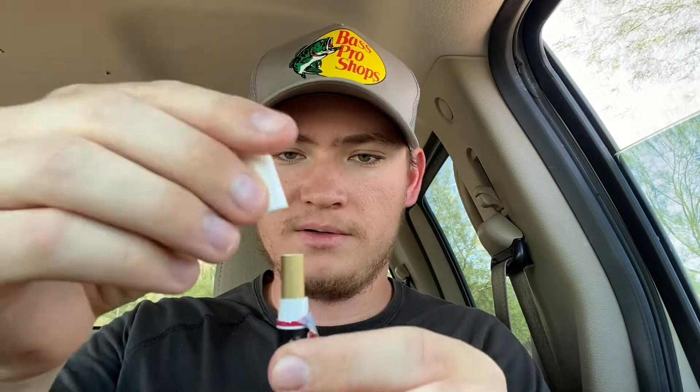Let's see if we can get this thing open — I've never bought them as a single before. There we go, it has a cap you just pull off. And look at it — it is literally a cigarette, so obviously be careful with these.